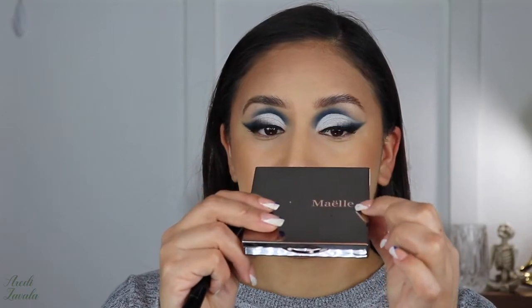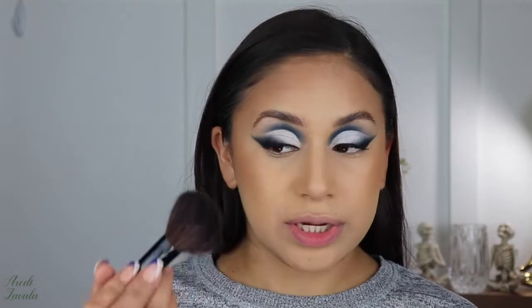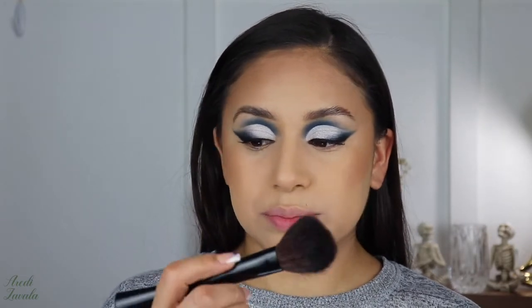Moving on to blush — I'm using this palette right here, I'm not sure how to say the name so let me know in the comments. It's a blush palette with a bunch of colors. This time I want to try just this color right here and apply it to the top part of my cheeks using a blush brush from Avon. I have a lot of brushes I don't even remember getting honestly — just adding some color to my face.